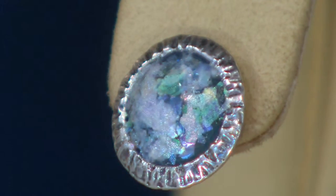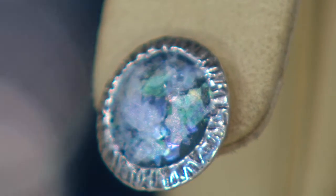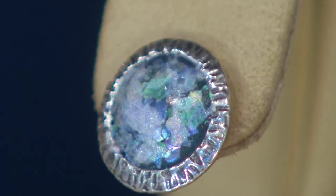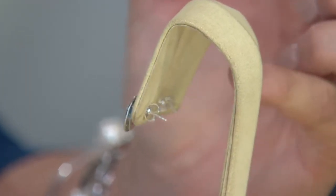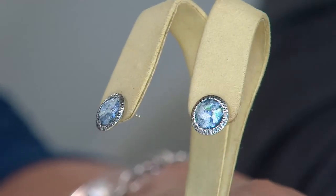Half inch long, half inch wide, sterling silver with that wonderful textured border on the frame. I'll turn them around so you can see — they have the straight post and your traditional butterfly clutch in the back, all in sterling silver.